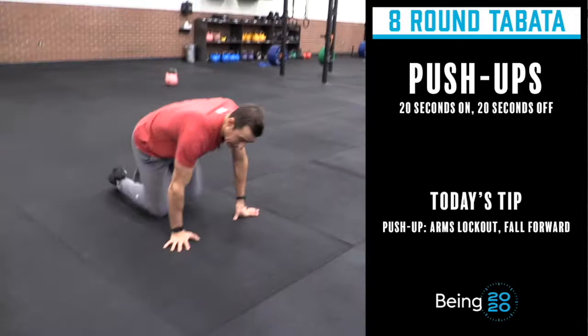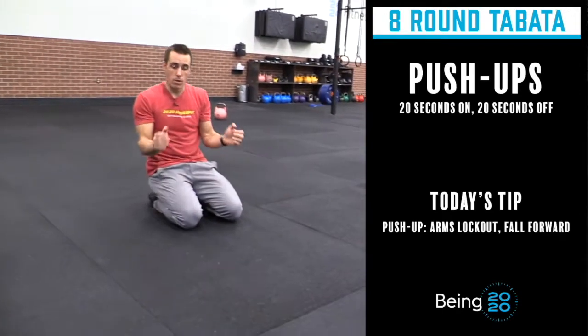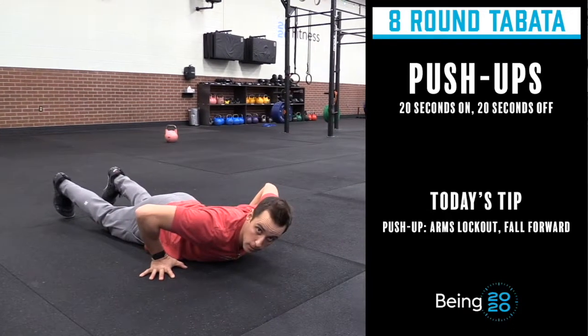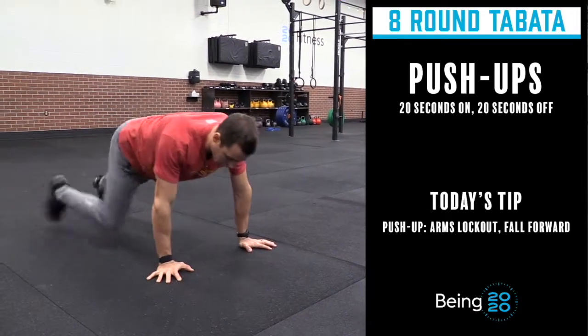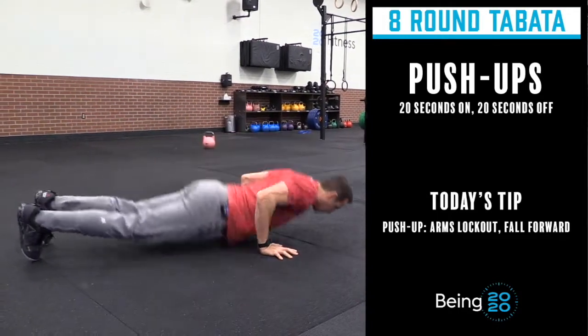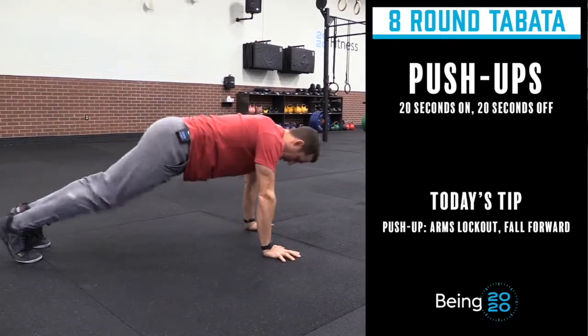What I want you to think about is keeping your elbows tight to your body — that's number one. When I go into my push-up, I'm not going to let my elbows kick all the way out. Number two is I want to think of falling forward. So I'm here, I'm falling forward, elbows stay tight to my body, and I press back up.